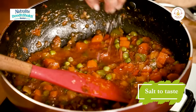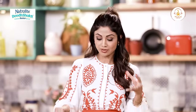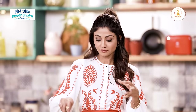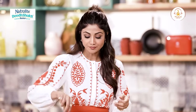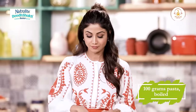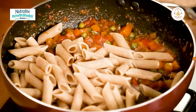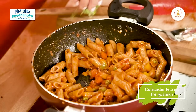Kyunke iske andar pasta bhi aega. Jab mein pasta ko cook karte hoon, mein hamesha thoda sa oil aur salt daal ke use cook karte hoon, so it doesn't stick together and also doesn't taste too bland. Now we add in our whole wheat pasta — around a hundred grams. We just add a bit of coriander. Indian pasta.